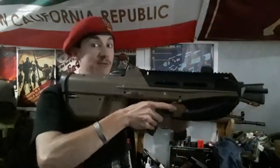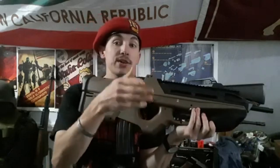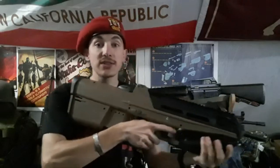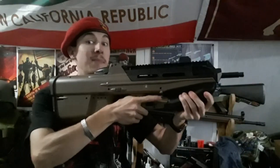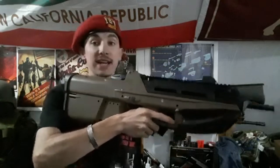It'll definitely be a challenge but one I'm willing to take. Go vote in the community tab for what my daytime gun should be.